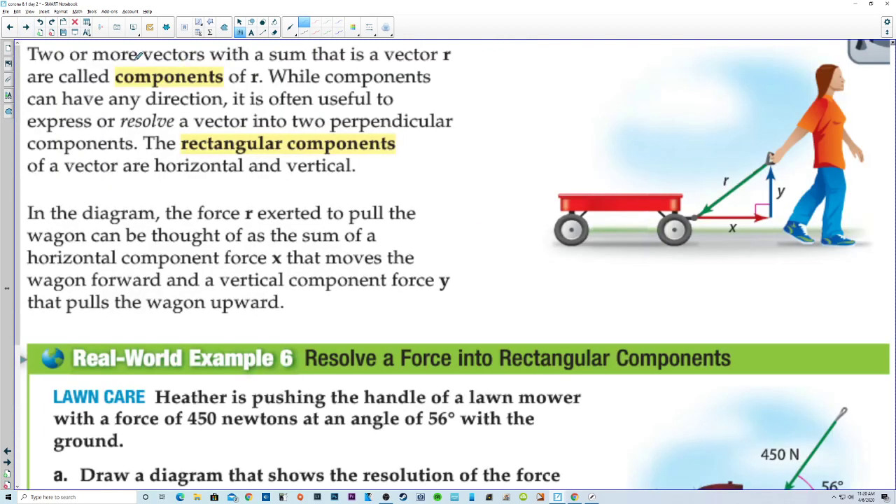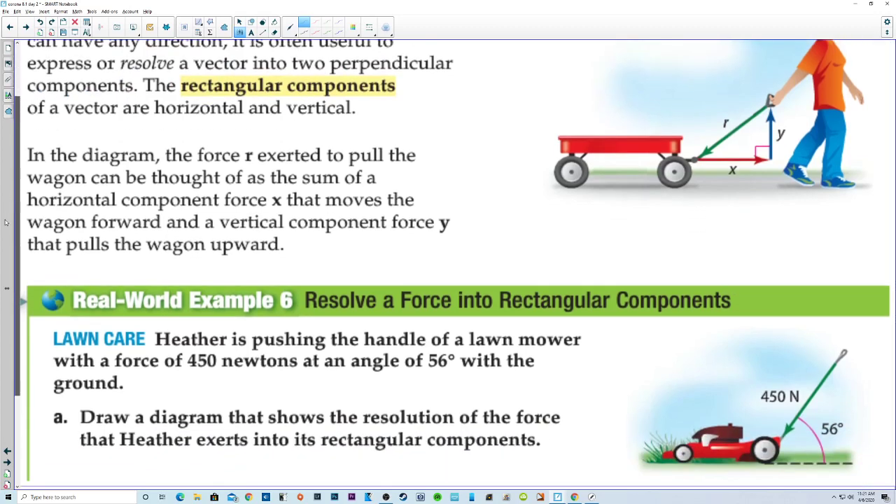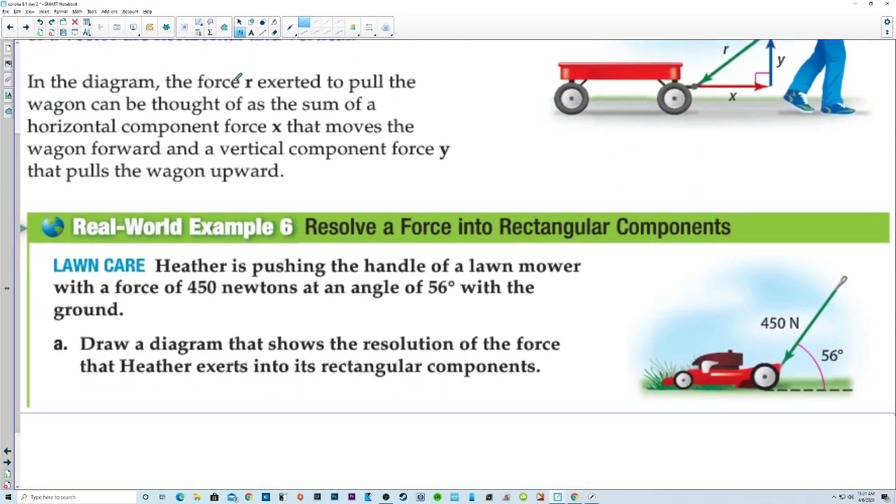Two or more vectors with a sum that is a vector r are called components of r. While components can have any direction, it is often useful to express or resolve a vector into two perpendicular components. The rectangular components of a vector are horizontal and vertical. In the diagram, the force r exerted to pull the wagon can be thought of as the sum of a horizontal component force x that moves the wagon forward and a vertical component force y that pulls the wagon upward.